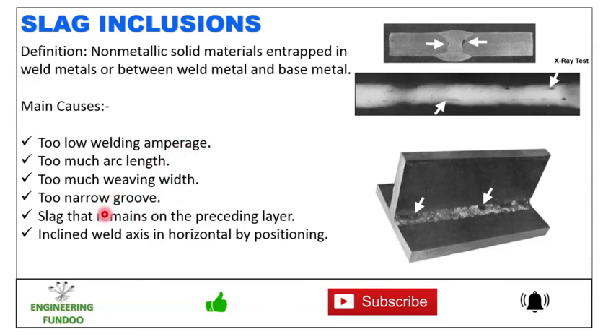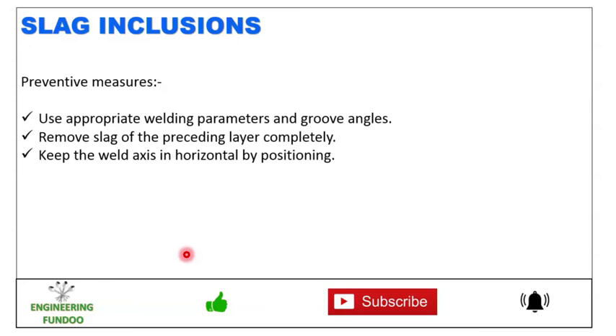Additional causes of slag inclusion include too much weaving width or too narrow groove, slag remaining on the preceding layer, and inclined weld axis in the horizontal position. To prevent this, use appropriate welding parameters and groove angles, remove the slag of the preceding layer completely before doing the next weld, and keep the weld axis horizontal by positioning.